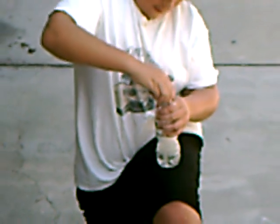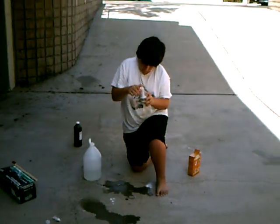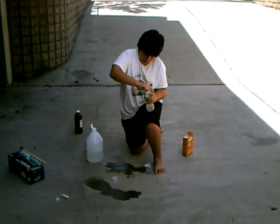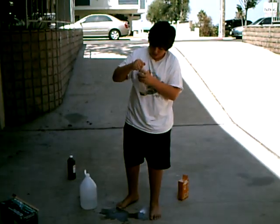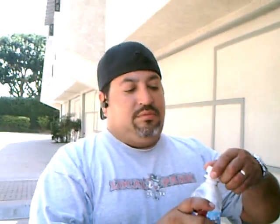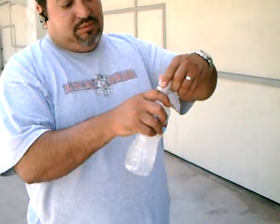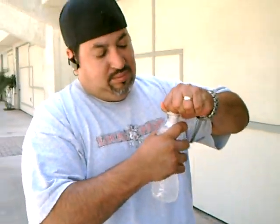The cap is fast — screw the cap on. Screw the cap on tight. If you want, get help tightening the cap. It's got to be as tight as possible.